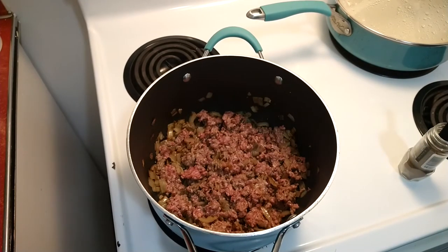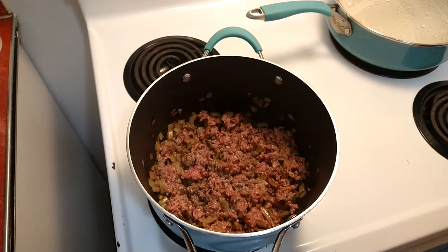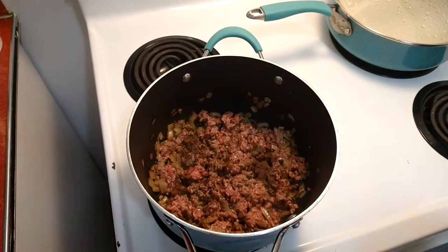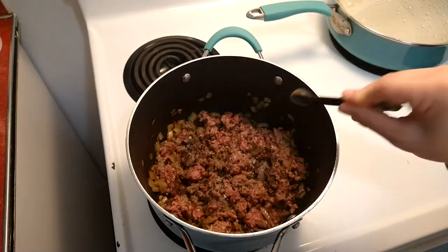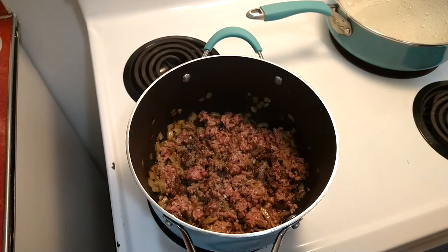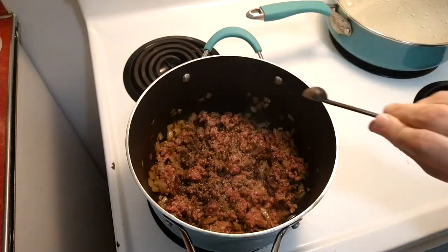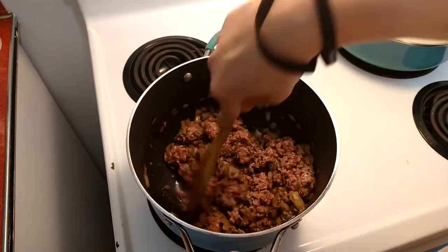Now I'm going to add in my spices — very simple. You just need half a teaspoon of allspice. I'll start off with half a teaspoon of salt and see if it needs more later. I'll also start with half a teaspoon of black pepper and add more later if needed. Give that a mix and let it brown on medium high heat.